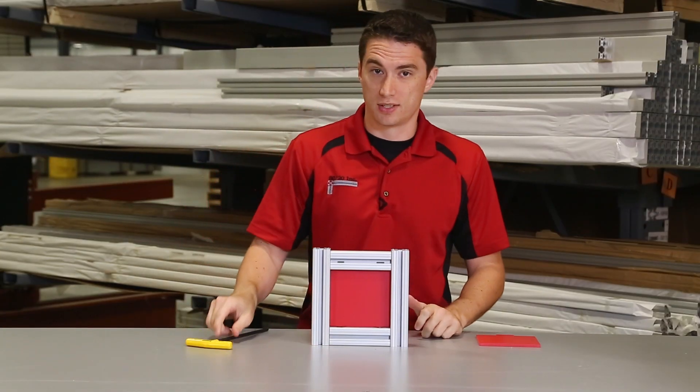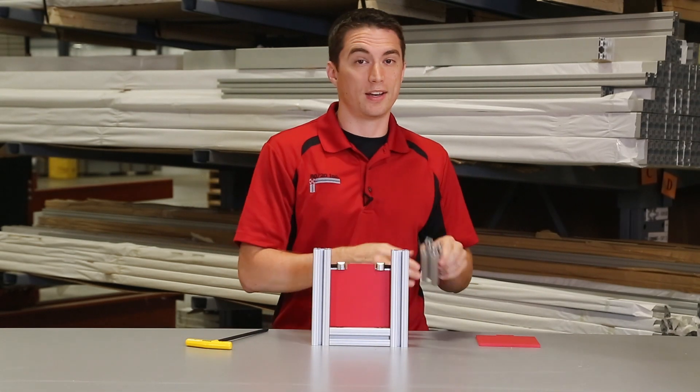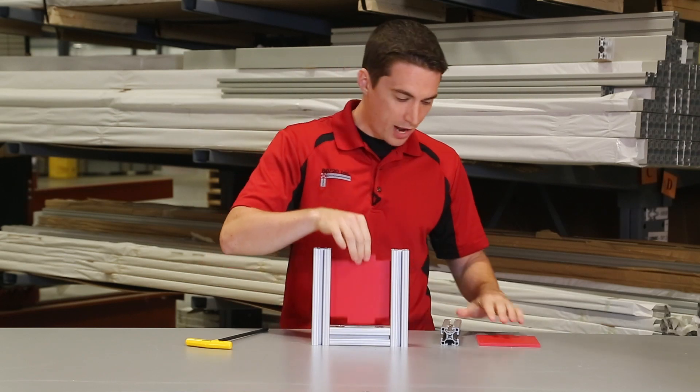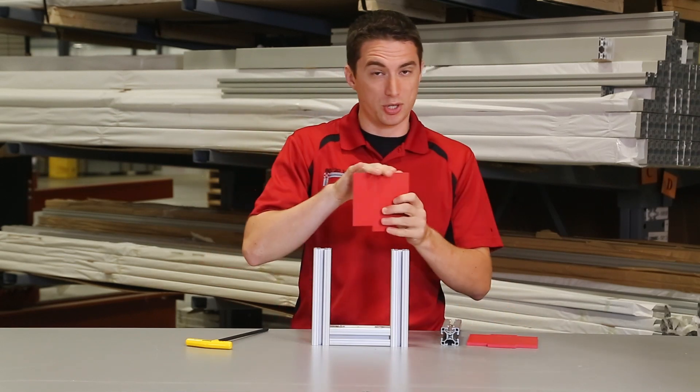Now there's a few different ways you can solve this dilemma. One would be to look at a different fastening option like an end fastener, or you can switch out the panel with one that doesn't have a notch machined in the top.